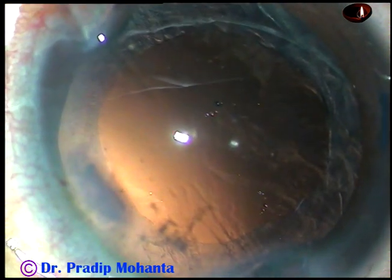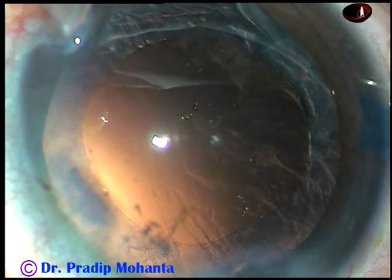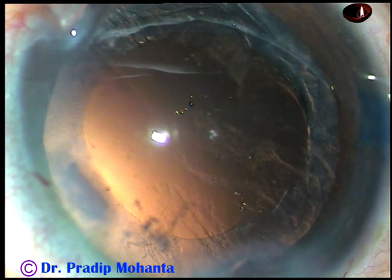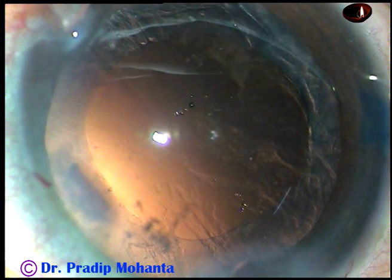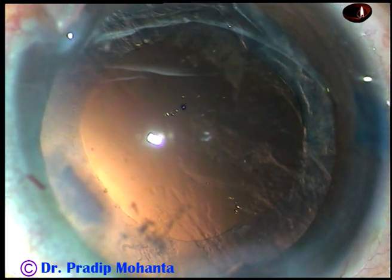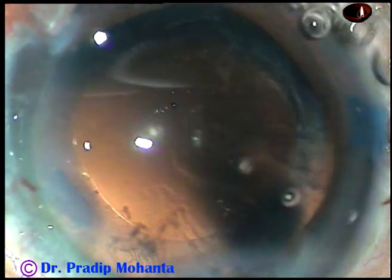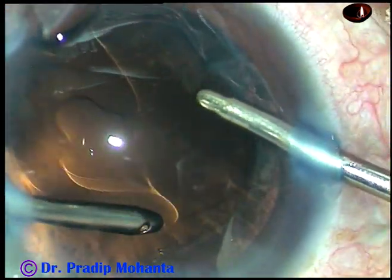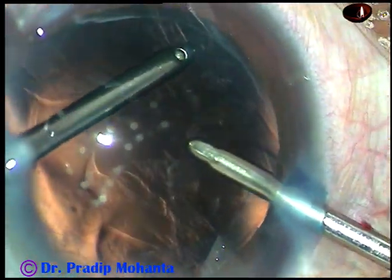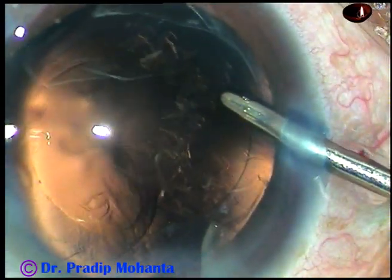Now, cortical cleanup. I use a Simcoe cannula in most cases. Many of my colleagues ask me why. Because I don't see any difference between a Simcoe cannula and a coaxial I/A. I use the Simcoe as a coaxial I/A, so Simcoe is fine. I can manage with only one-site port. But bi-manual looks elegant, so let us use bi-manual irrigation-aspiration.